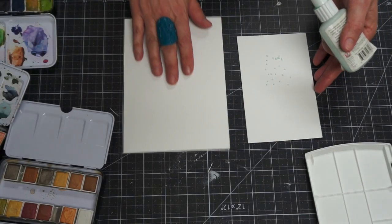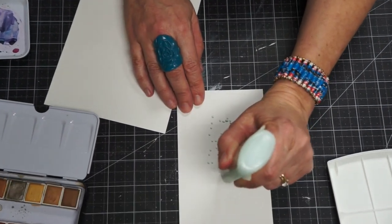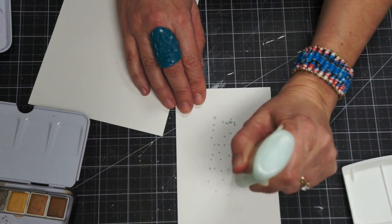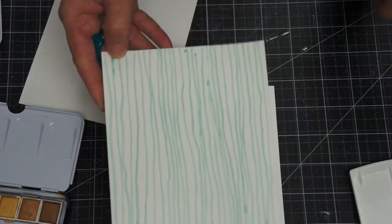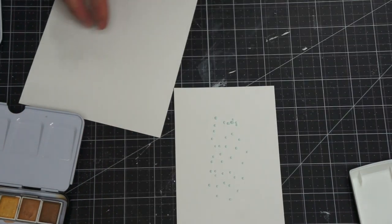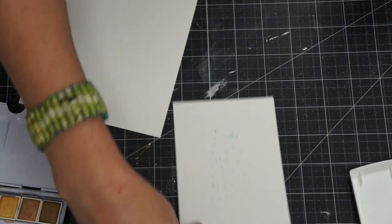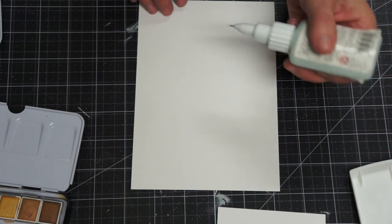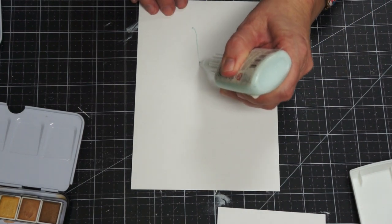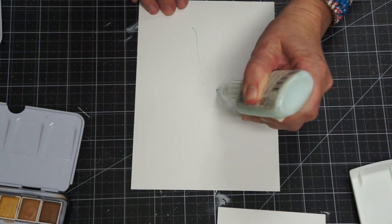This applicator is really fun because you can do little stippling polka dots with it, or you could do some nice stripes. I'm going to do a little doodle floral to show you how easy it is. I'm just kind of scribbling some little roses.